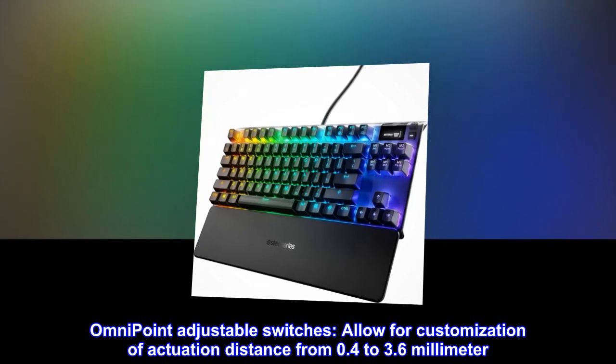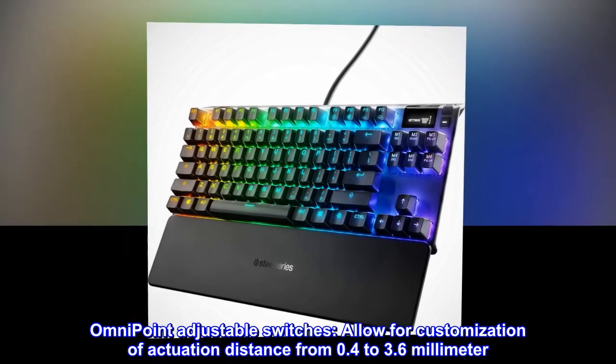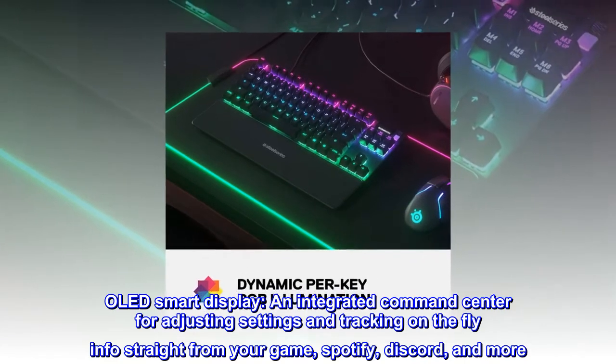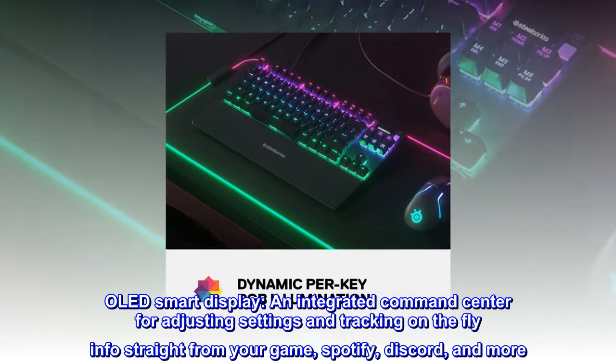Omnipoint adjustable switches allow for customization of actuation distance from 0.4 to 3.6 millimeters. OLED smart display: an integrated command center for adjusting settings and tracking on-the-fly info straight from your game — including Spotify, Discord, and more.